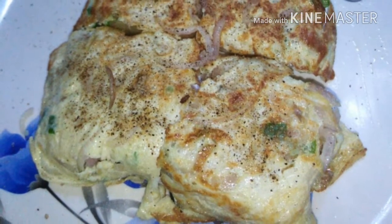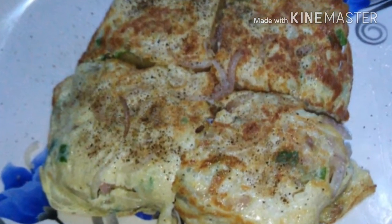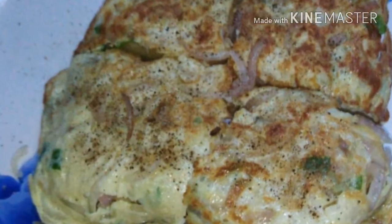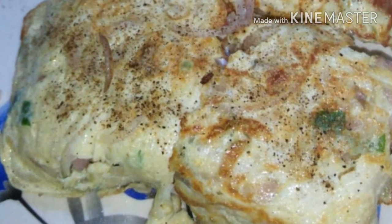I am going to share it with you. If you want to try it, please like and comment and share. We will show you a toast recipe.